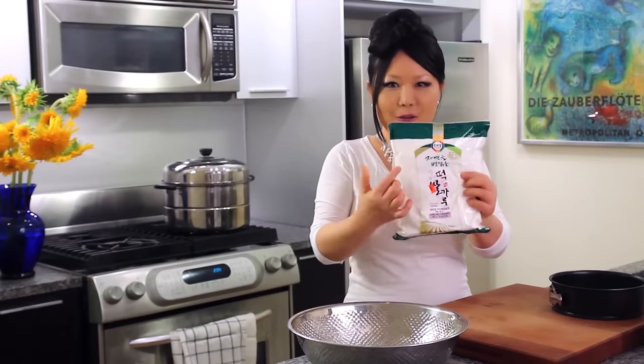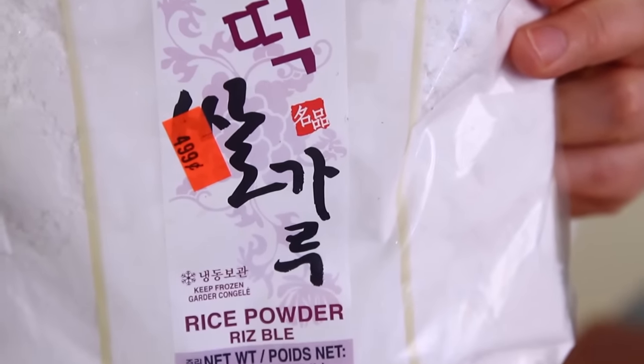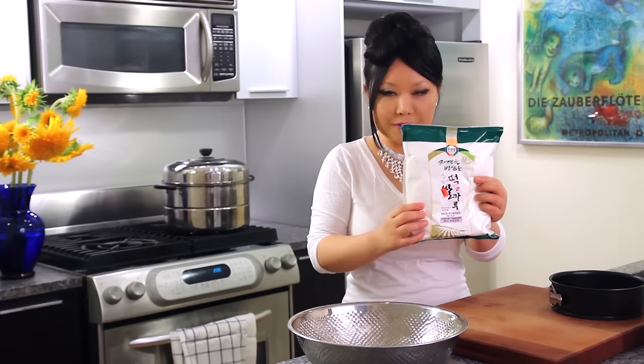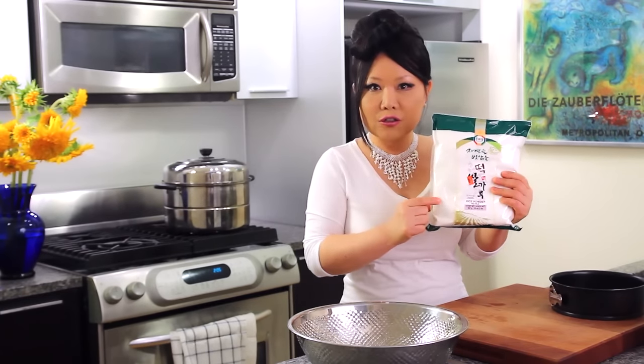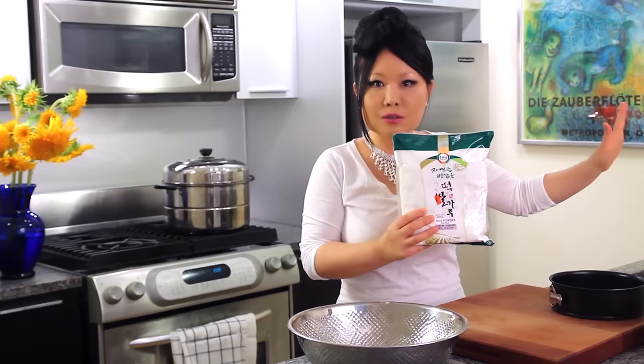To make this cake, you need this package of rice flour — it's a short grain rice flour, sold at Korean grocery stores. It's sold in the frozen section because the rice was soaked and ground, so the flour is not dry and a little wet. They have to keep this in the frozen section.